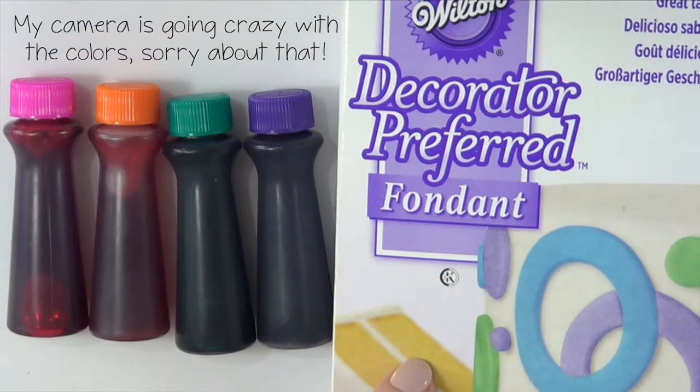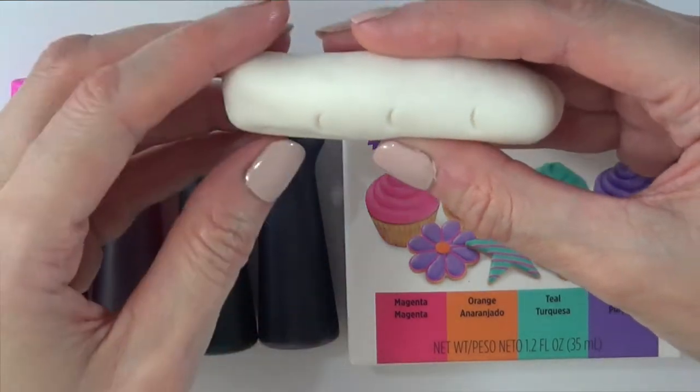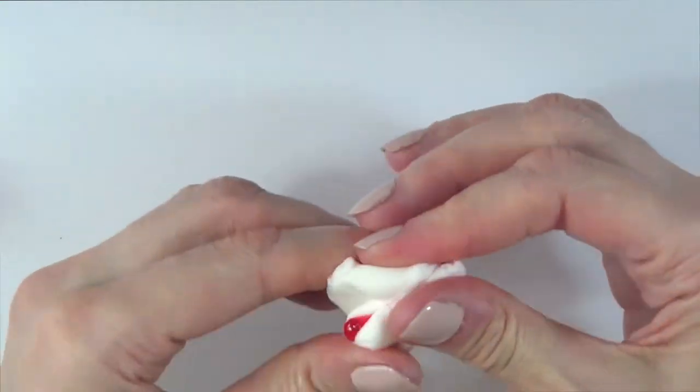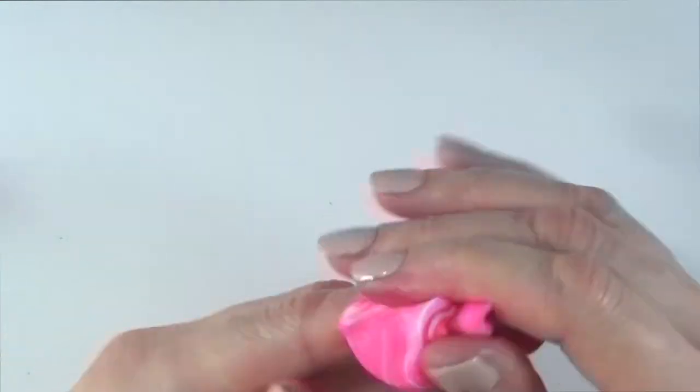So I'm just going to be testing this out first with some fondant. Just to be fair, I'm going to divide this into four. I bought squeeze bottles because when I'm working with gel fluid colors, I think they are essential. They make everything easier and go faster. You don't have to use toothpicks or anything like that.